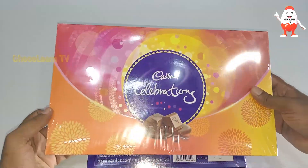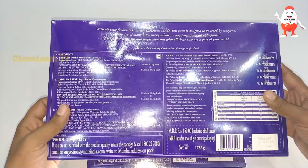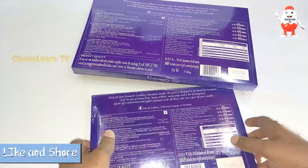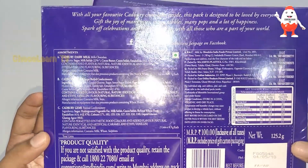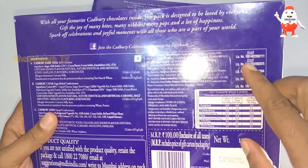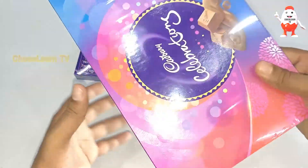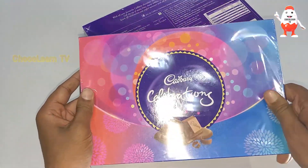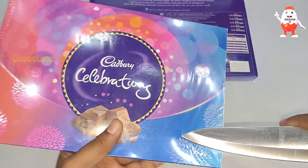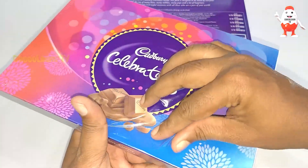I also have one more bigger box, which is a bigger Celebration Pack at 150 rupees. But let me first open this 100-rupee one and show you what's inside. I can see that this is approved by FSSAI and it has a combination of a few chocolates. Let me open the pack now — just opening the cover.